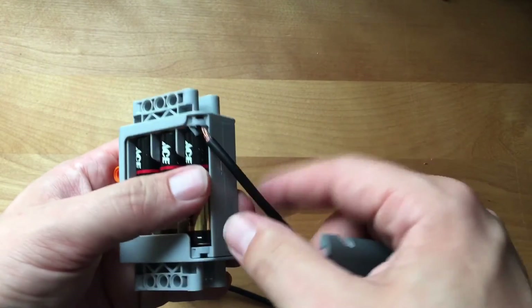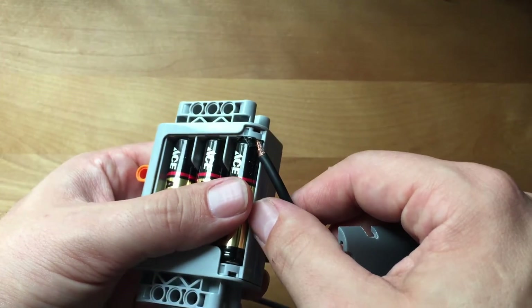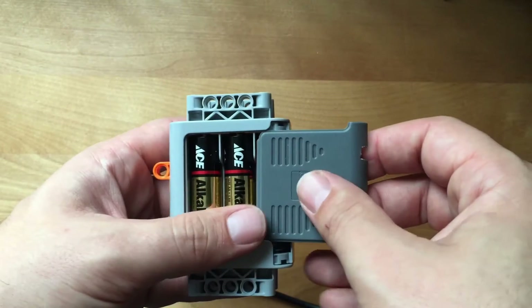If you don't have one of these switches, that's okay — next we're going to modify a battery box. I tried in another project to add a battery interrupter to this box, but honestly the case is so tight it really didn't work well. The hardest part of this mod was figuring out where everything was going to go, but I have a solution for you.